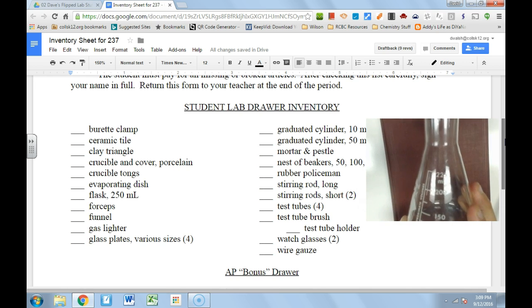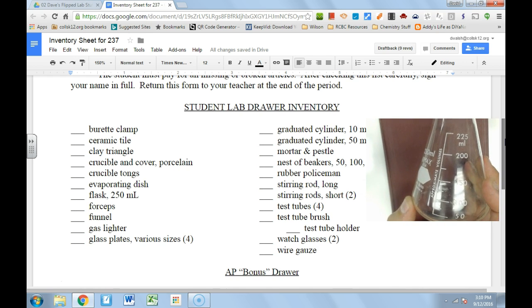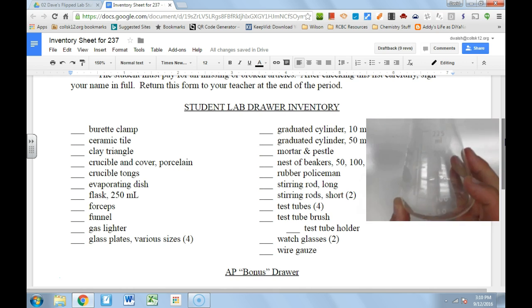To clarify: graduations refer to these little markings — the ticks on the glassware — in case you're not familiar with that term. Graduations — which we're all trying to attend after your senior year of high school.